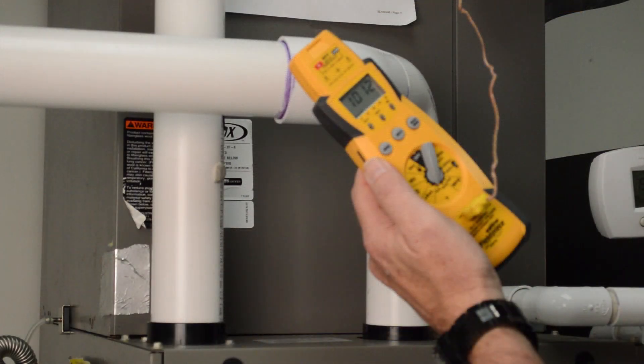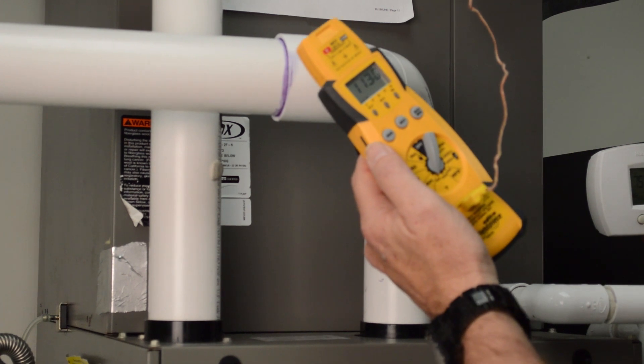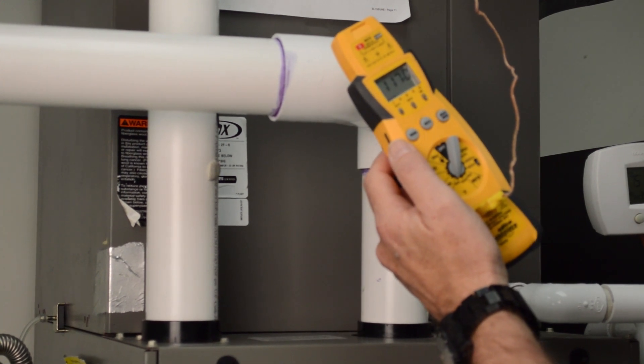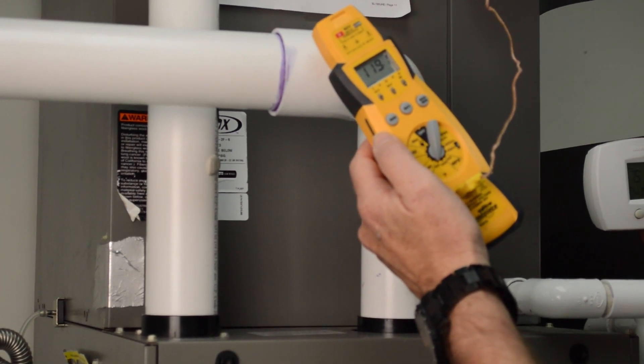We're going to do this again, out of line of sight on the supply side. On the other side of the coil is acceptable, but not in direct line of sight of the heat exchanger. The coil is going to absorb the extra heat picked up — the evaporator coil is going to pick up any radiant heat coming off the heat exchanger.